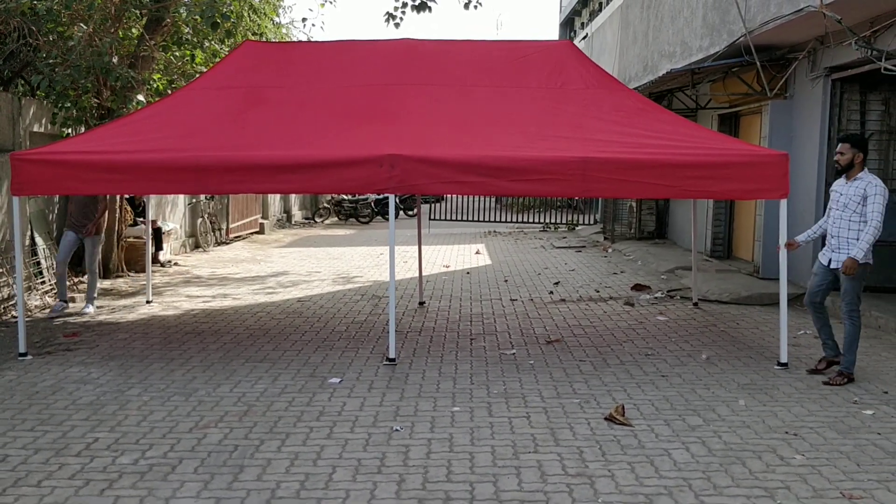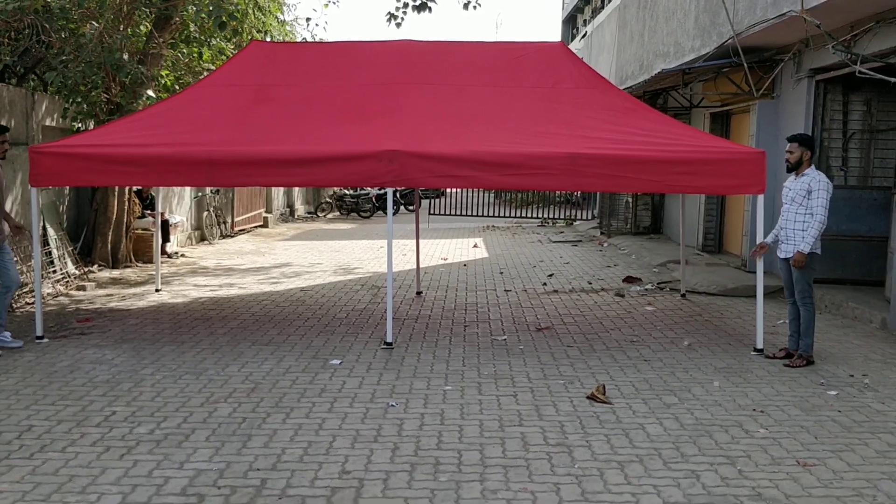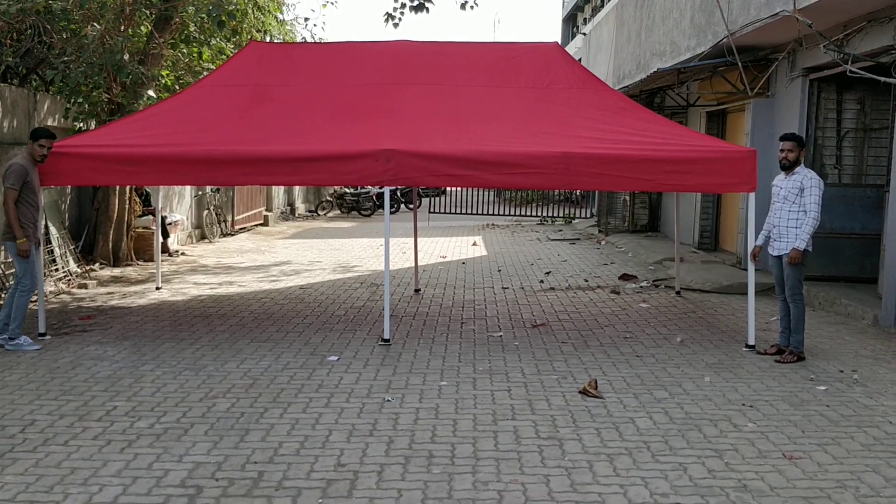Once all the brackets have been locked, we can increase the height of the tent. There are three height options given in the tent.